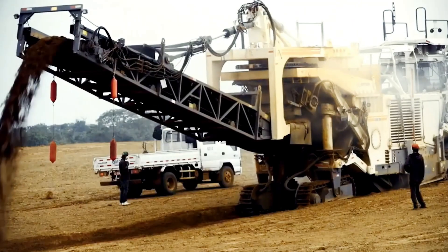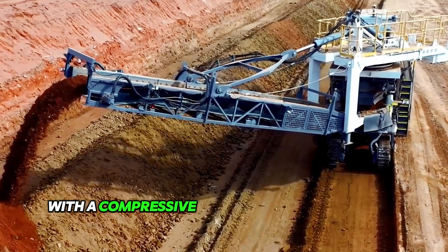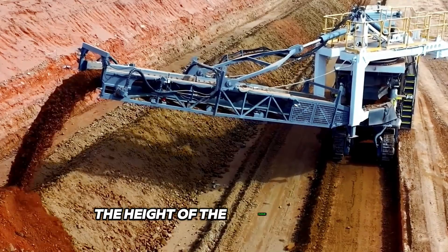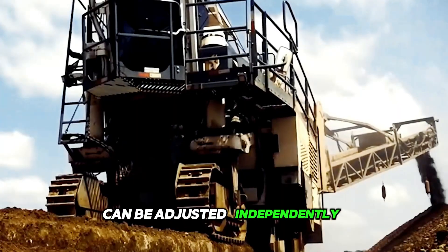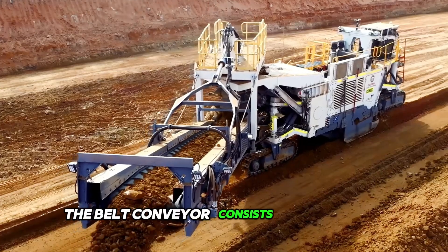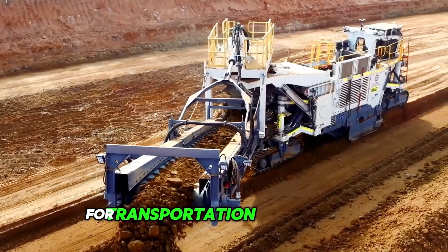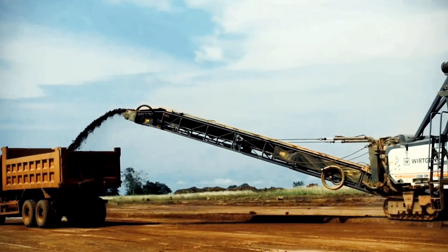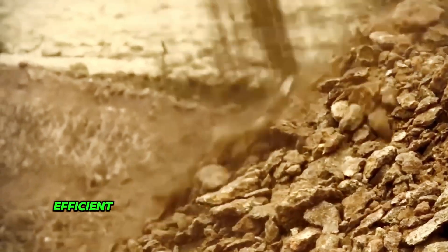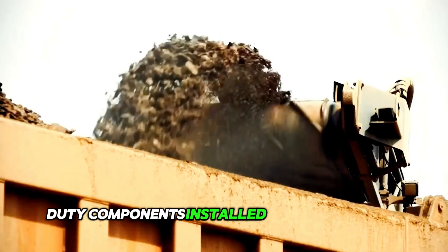This is the Wirtgen Group 2500 SM for selective excavation of mineral materials with a compressive strength of up to 80 MPa. The height of the crawler trucks can be adjusted independently over each track, and the milling drum is mechanically driven. The belt conveyor consists of two parts and can be folded to reduce the size for transportation. This quarry harvester is mainly used for selective mining of raw materials, and efficient continuous operation is ensured by the heavy-duty components installed on the harvester.